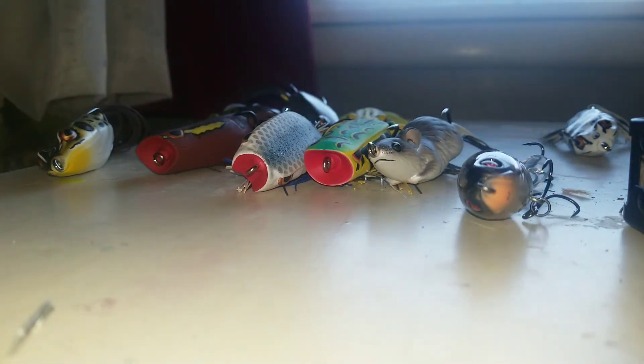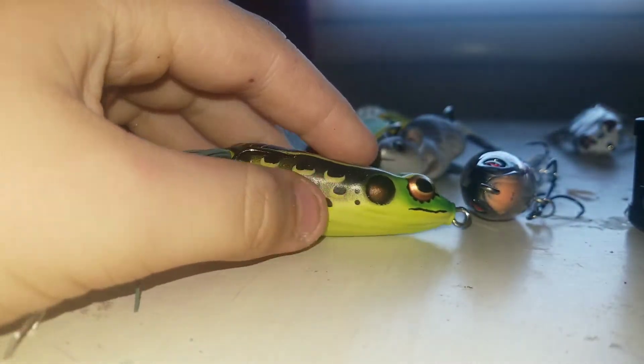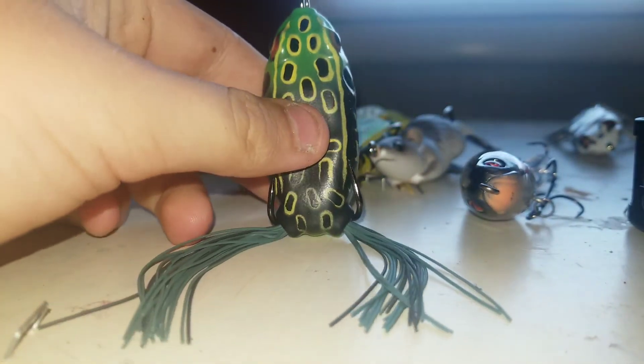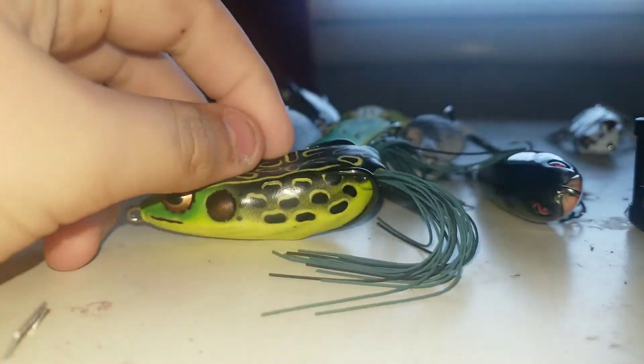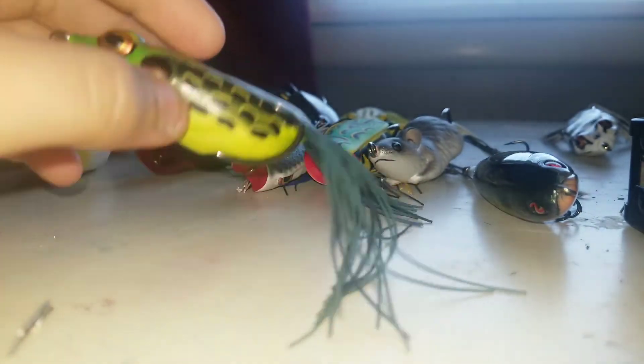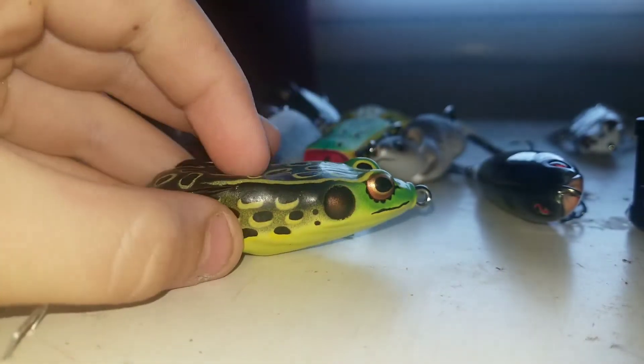The last two baits: I have a Booyah Pad Crasher in Natural, and I had to trim its legs down. I haven't had this type of Pad Crasher in a while — just the color on it and the legs. I was really stoked when I found it.